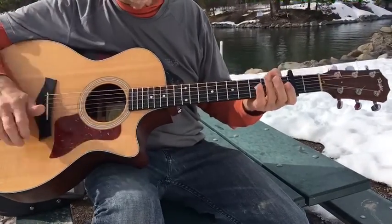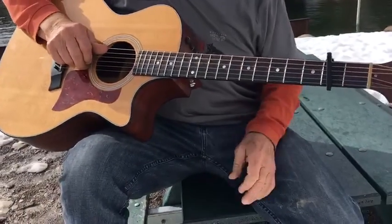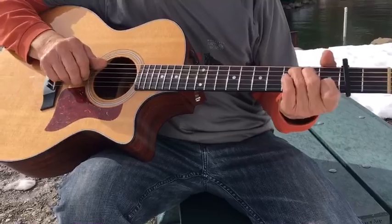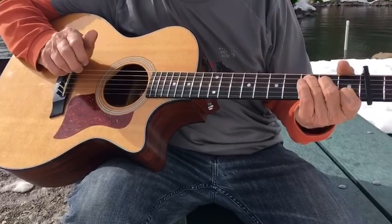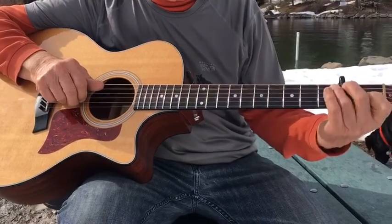Here's the last little Travis picking video I will make for you. This is 'The Boxer' by Simon and Garfunkel. This is definitely a little trickier but it's so cool when you get it. You're doing that umpah bass note on your C chord. I'm on the second fret which makes the C be a D.